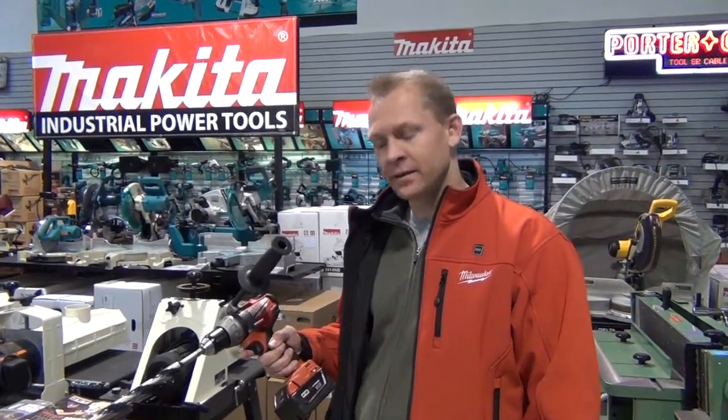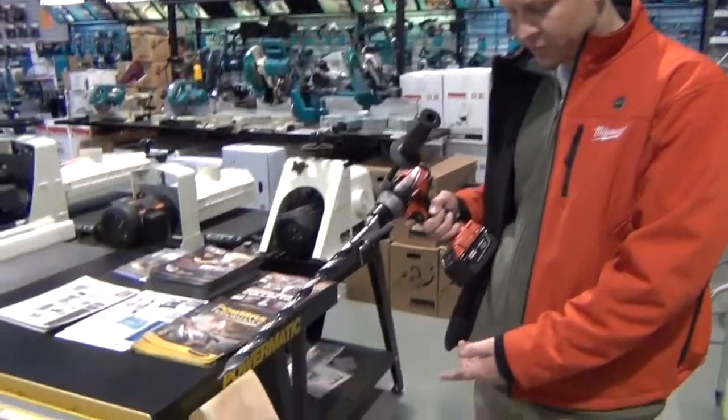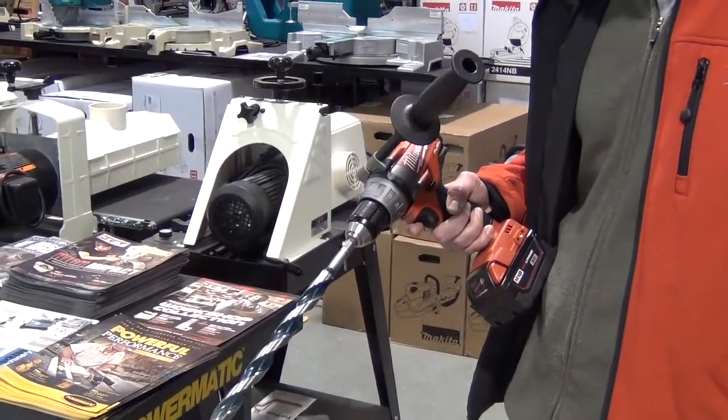This is the Fuel M18 driver drill — not the hammer drill. We've put a 7/8" bit on here and we're going to drive it through this big piece of pine to see how well it does.